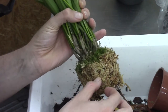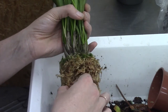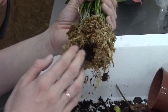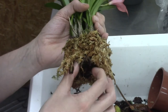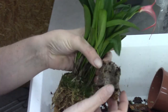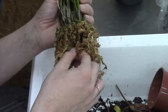Better safe than sorry — you never know if there are snail eggs in the moss, so I want to get it off as much as I can. This is starting to get smelly, so it was about time. And then we have a coconut husk plug in the middle with some unknown material around it that I've never seen before — not my favorite.